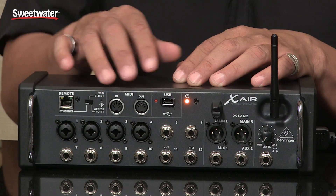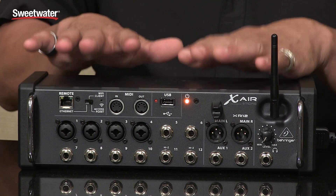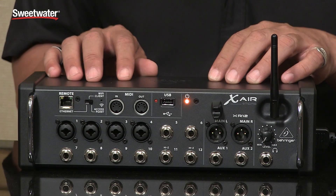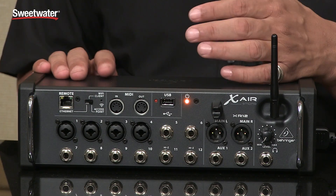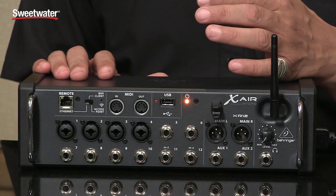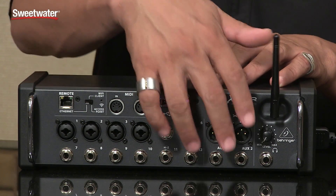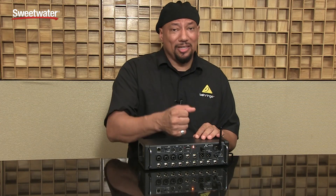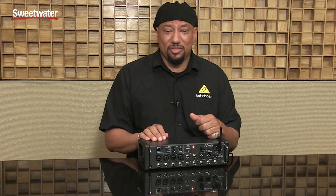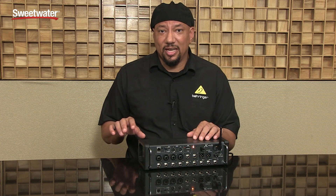There are also MIDI ports so I can do some simple controls. It's a super compact, super cool unit to have both on stage and anywhere you want great sound in a simple setup. So the XR12: you have the two aux outs, the XLR outs going to your powered speakers, and you plug in the mics and you're set.